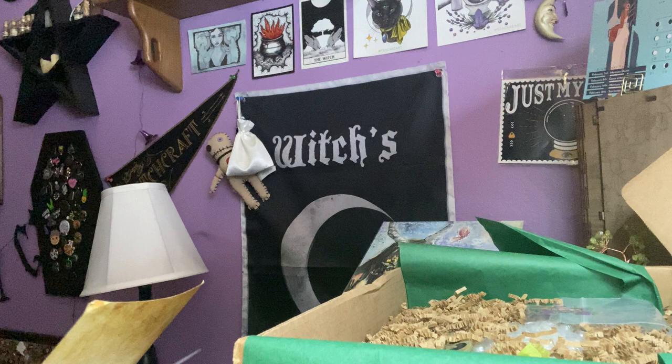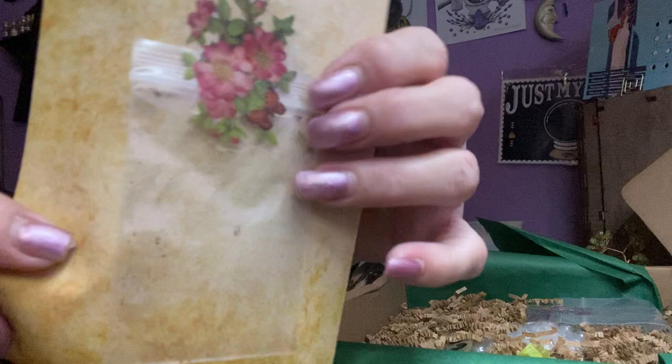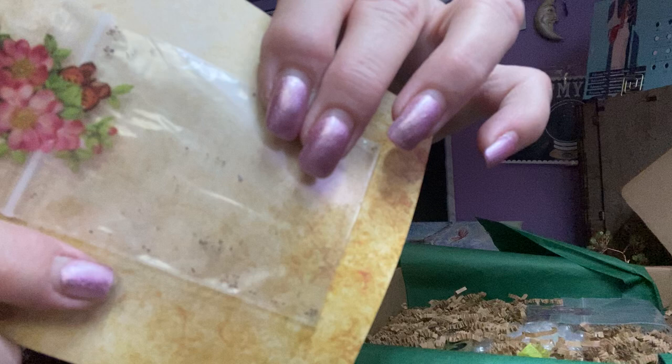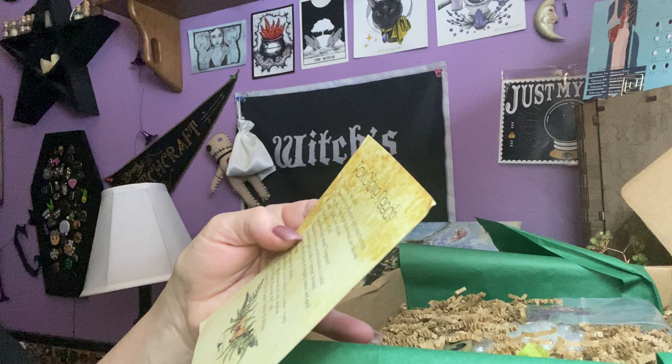This says foxglove seeds, and it shows you how to plant them. And they're on the back here — I believe they're in here. They must be very tiny — they are, they're like minute. I'm going to be very careful with these. Foxglove seeds. It germinates best around 75 degrees. Very cool. Do not eat. Colors: cream, purple, pink, yellow, and white. I'm excited. Very nice. Planting seeds.